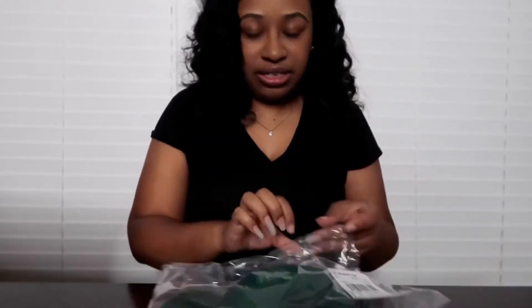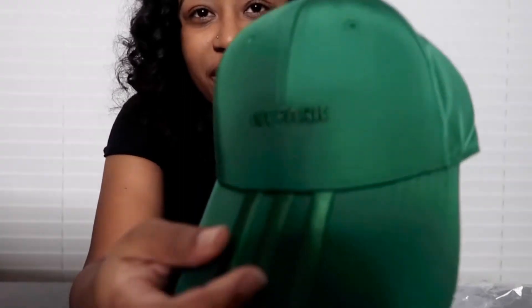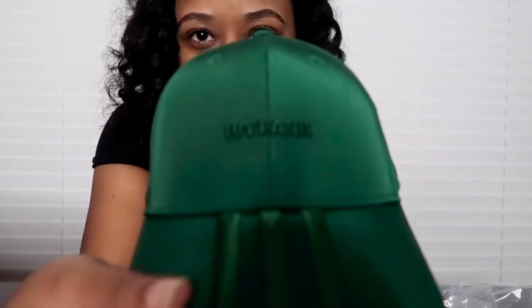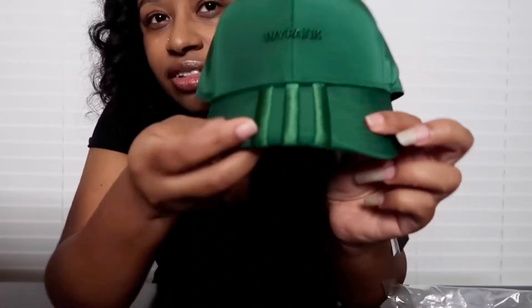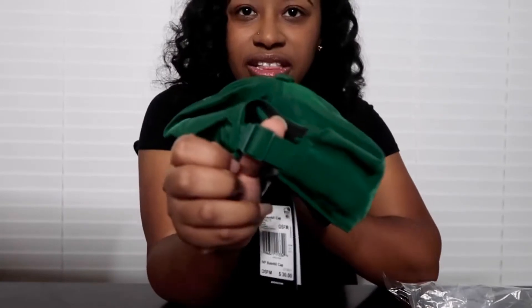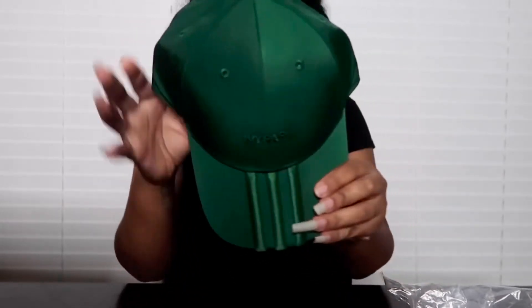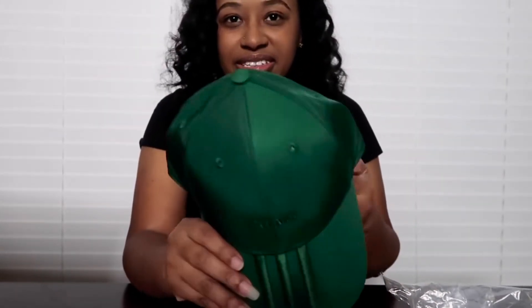So first I grabbed the green hat and it's pretty dope. On the front it says 'I need this to focus,' it says Ivy Park, and then it has the three stripes stitched in really nice and thick. Then it has like a metal green clip and a little Adidas tag. I definitely fell in love with this hat — I can wear it when my hair is straight or just pull my natural hair into a ponytail around it.